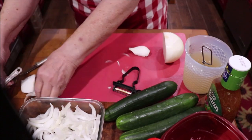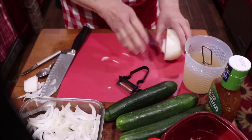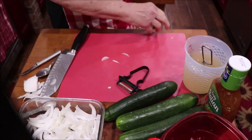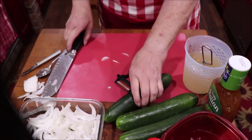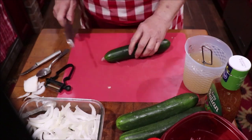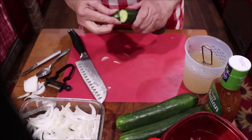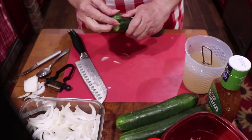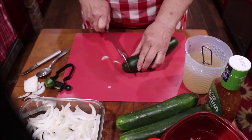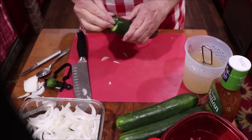Let me get the scraps over to the side — oh, that's going to make me cry! Now I'm going to show you something. I've always been told: cut the end off your cucumber, then rub it around on the end of the cucumber, and it keeps it from being bitter. Don't question old wisdom — just do what they told you to do.